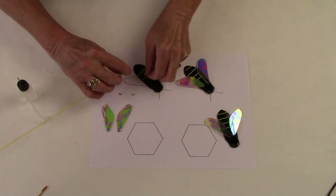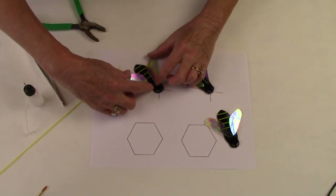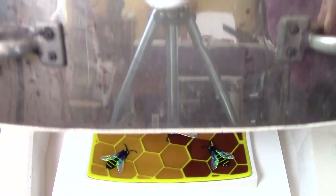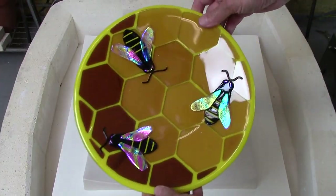I'll show you how to make these gorgeous little bumblebees with dichroic wings. I'll show you pro tricks that I use to hold these wings in place while they're firing. And here's my favorite part — opening the kiln with the finished projects. Look at this rich color and that beautiful shine on those wings.